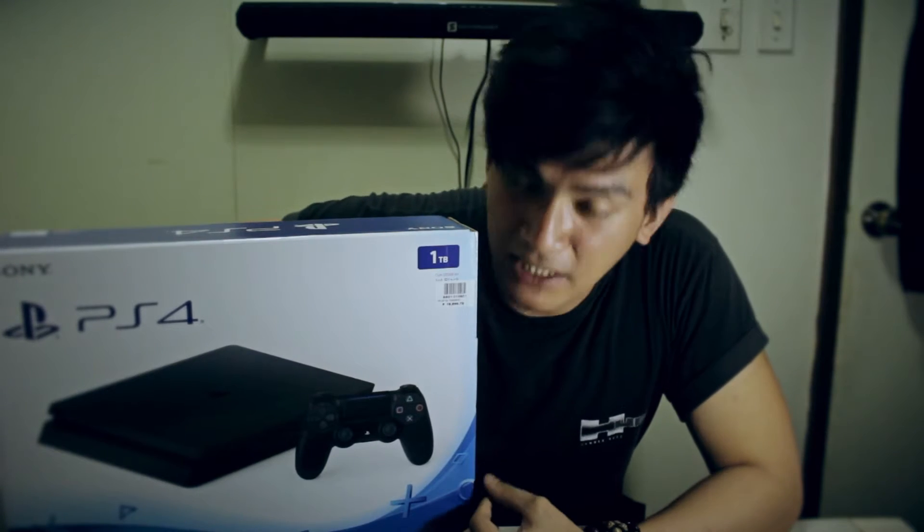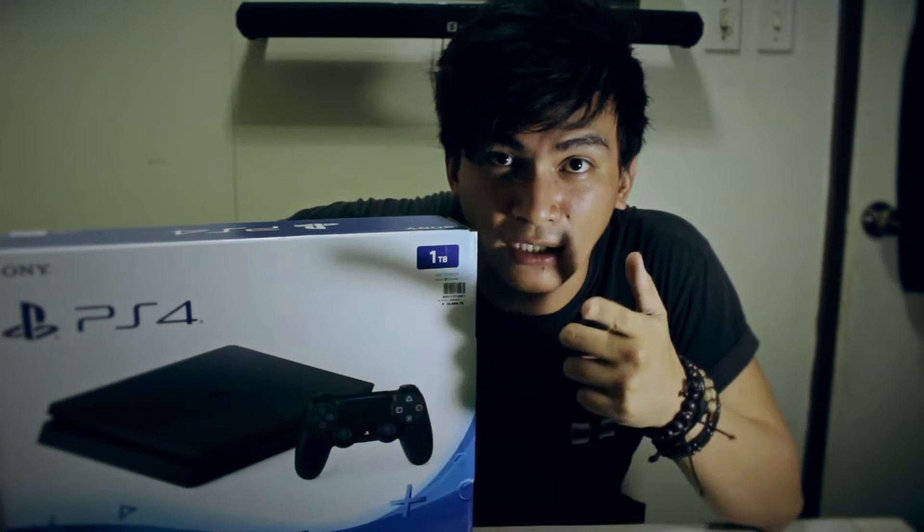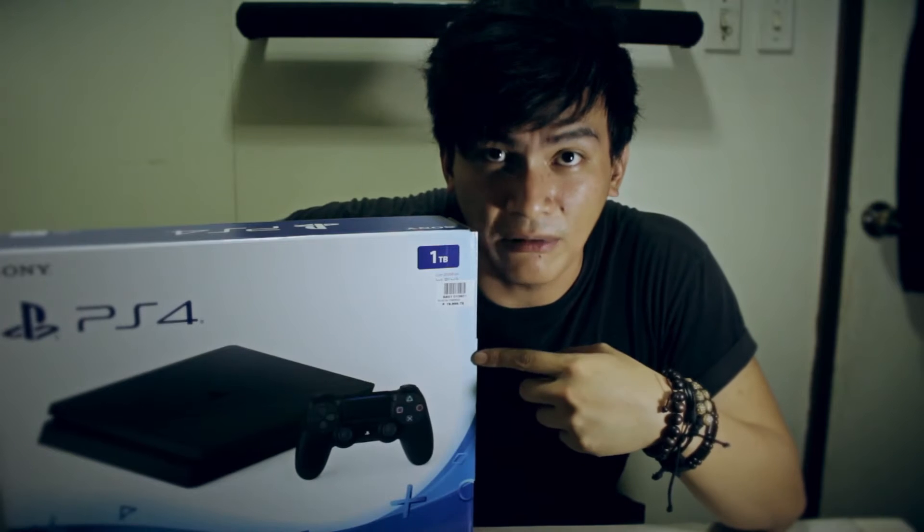What's up guys? I just bought my new PS4 Slim 1TB and I want to show you guys what is in the box.